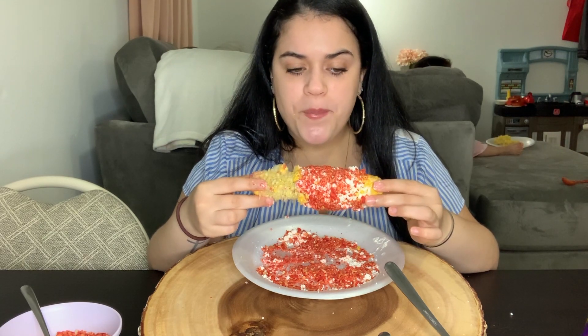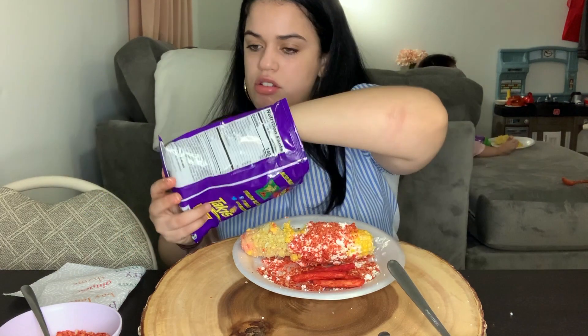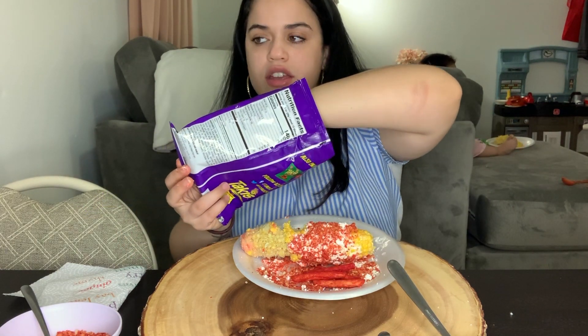This is bomb as heck. I don't even like Takis — like, I'm not a fan of Takis for some reason — but this is really good.